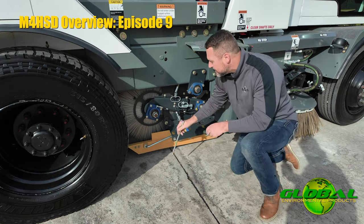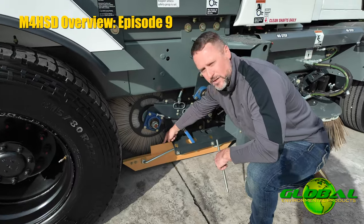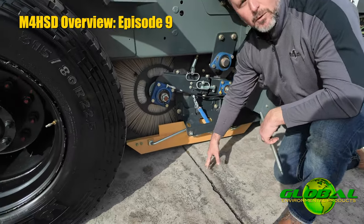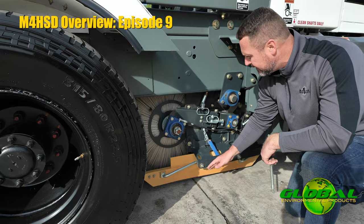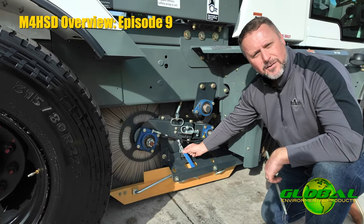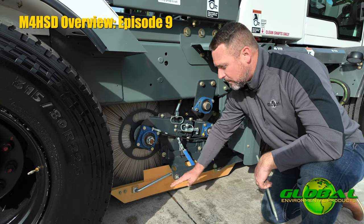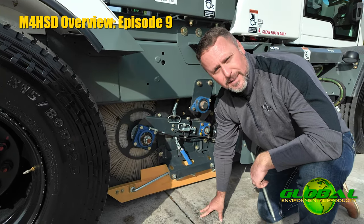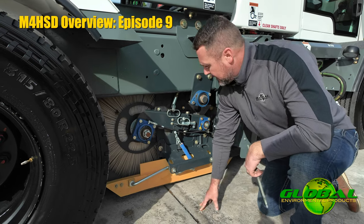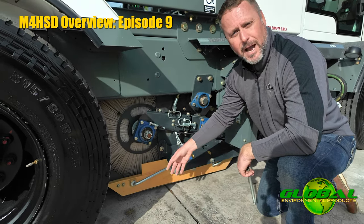The idea behind this is when this arm lowers, we're never actually forcing that shoe into the ground. When this arm lowers, you're going to notice the entire mechanism come down and you'll see some slack develop in that chain, which frees this shoe up to float across the surface of the ground. It's not forced into the ground — it floats. As I always mention to people, this shoe is on here to deflect material, not to plow or push material.